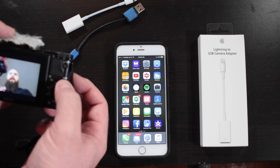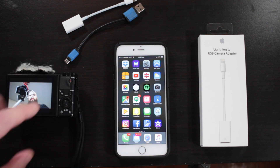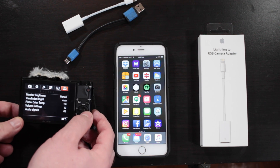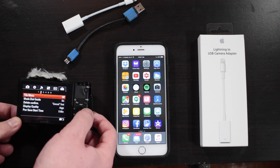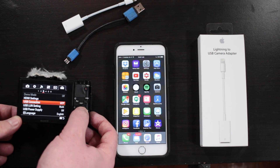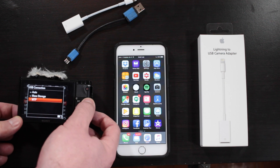You can see the video is recorded all nice and pretty. I'm going to go to the menu and scroll up to the settings. Go to the USB connection settings — this is what I found will transfer the files over. You want to set your USB connection to MTP, which I believe stands for Media Transfer Protocol.